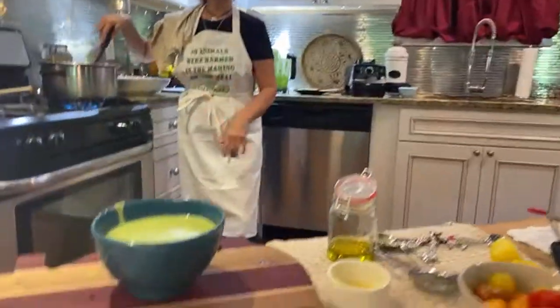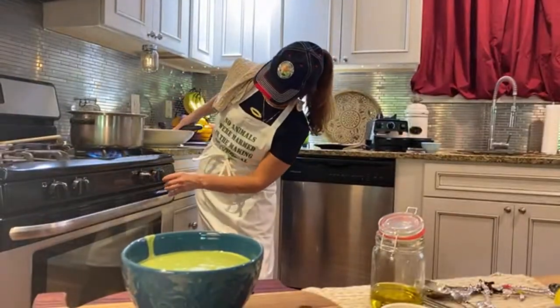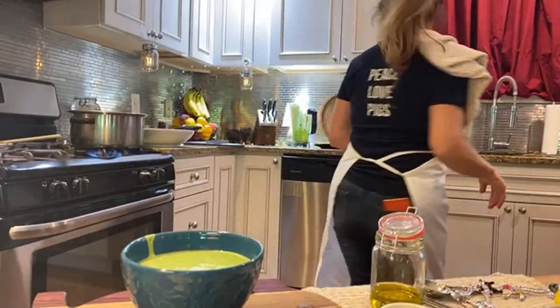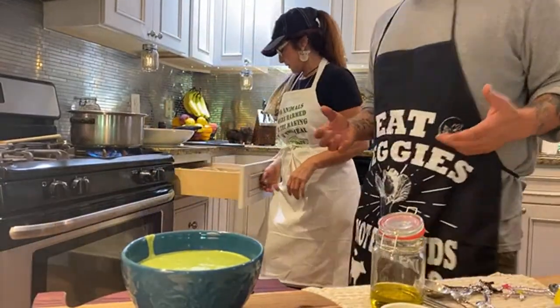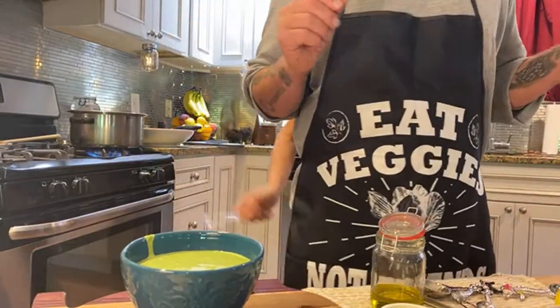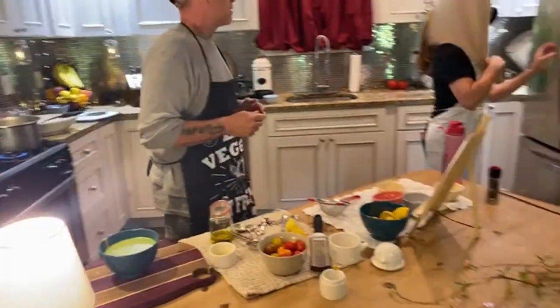Oh look at that — that's a pretty color green! It actually tastes pretty good too. So we have the pasta boiling and the pesto is done. Does anybody want to try the pesto? Any takers for a little taste while we wait a couple minutes for the pasta? Todd's jumping in. Do we have any bread or anything? I guess I can tear some off.